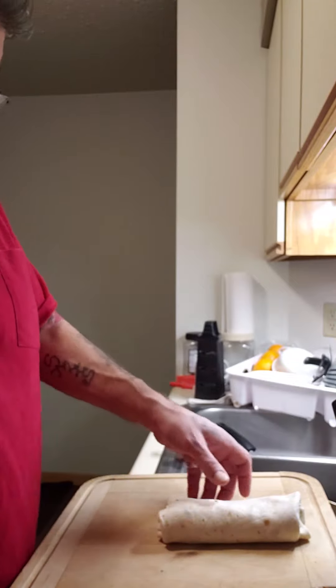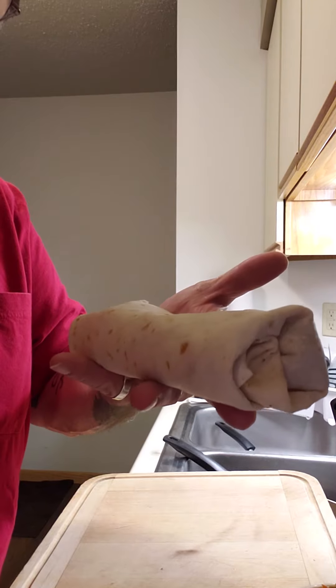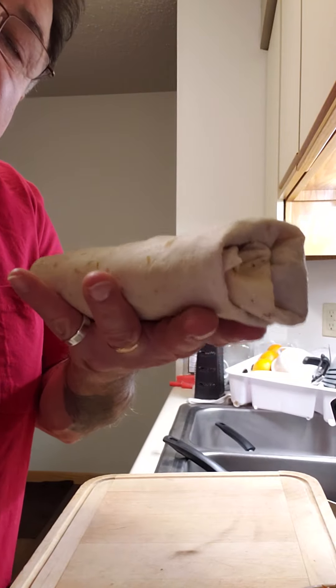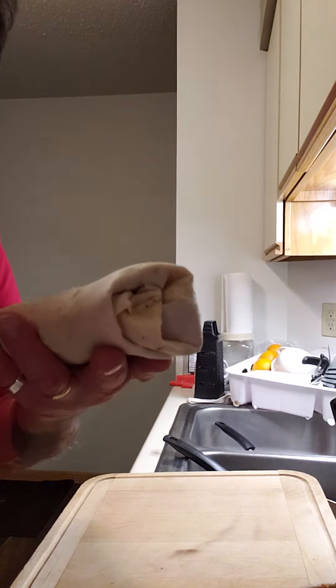You have a beautiful, beautiful burrito. And I'm going to toast mine a little bit more because I want it a little toastier. There you go.